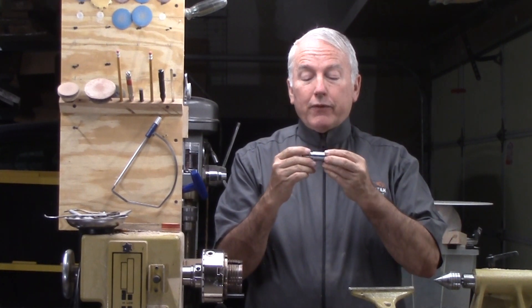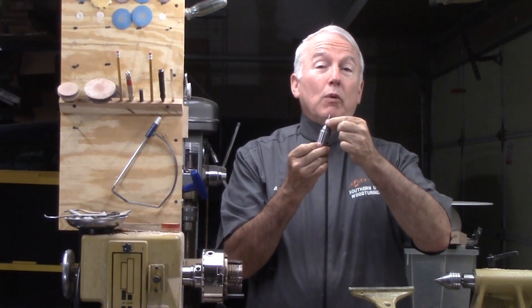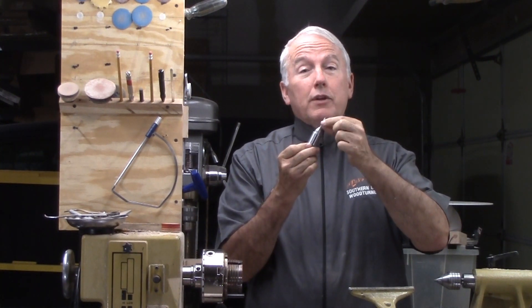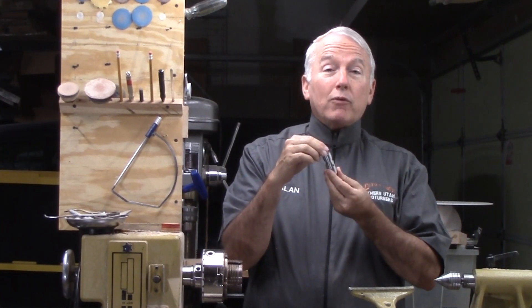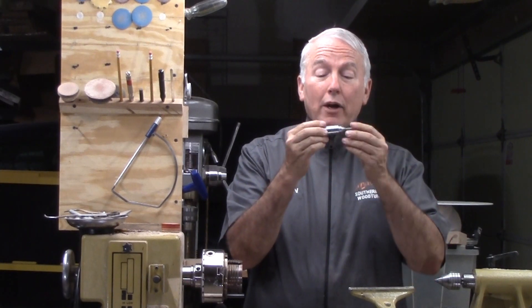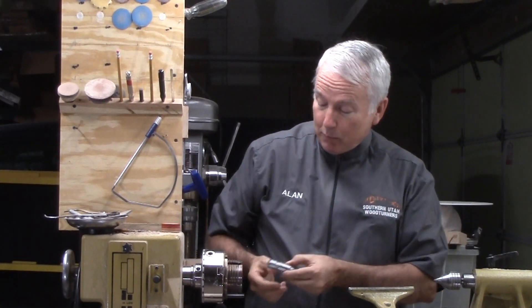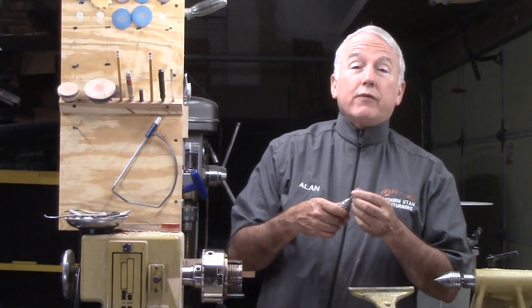It is a piece of aluminum with a standard square drive screw up here so that it can be replaced when they break, because they nearly always will. It is held in place by a square drive bit, also held by little set screws. Kind of a cute little chuck. It mounts into a standard chuck so that it can be exchanged very easily.